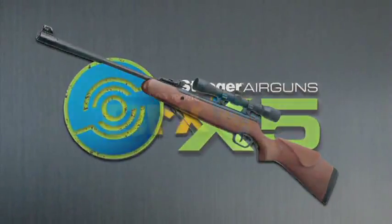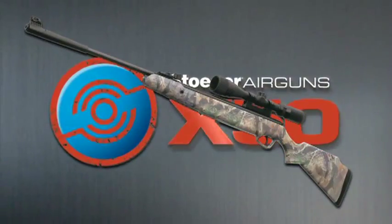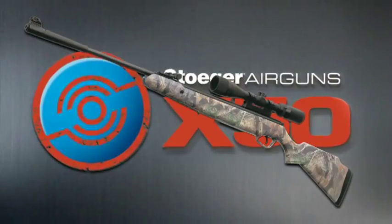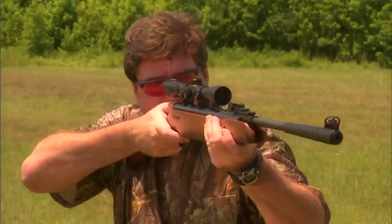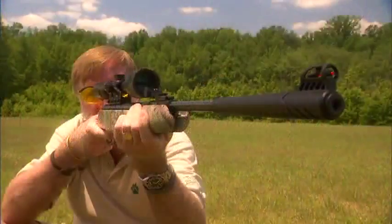Stoger models X5, X10, X20, and X50 are high-tech modern air rifles with the look and feel of quality sporting arms. The entire line of Stoger air rifles reflects the refined lines and modeling expected of fine European sporting arms, combined with rugged, efficient design and quality manufacture.